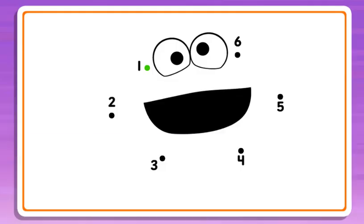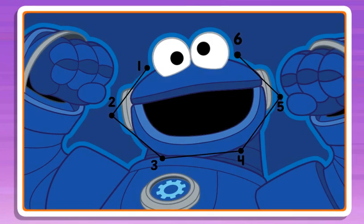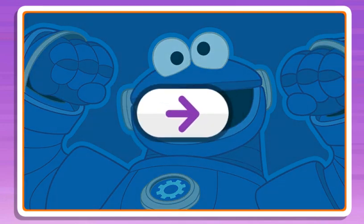Connect the dots to reveal the picture! 2, 3, 4, 5, almost done! 6, wow, what a cool picture! Click the arrow to keep playing.